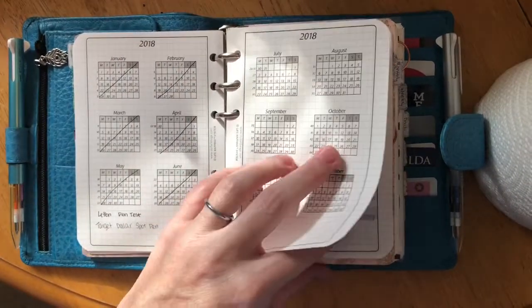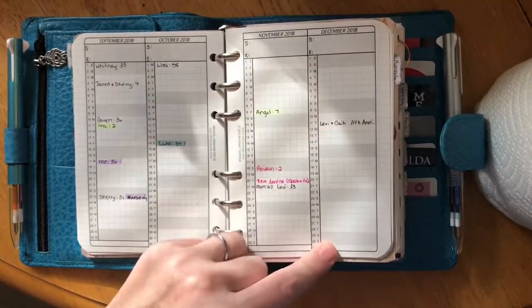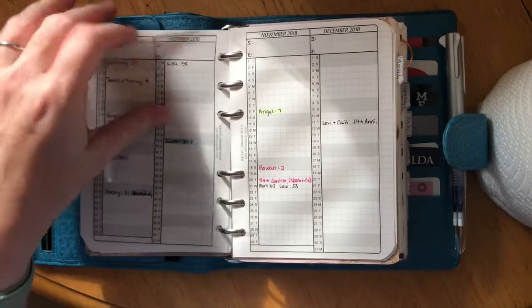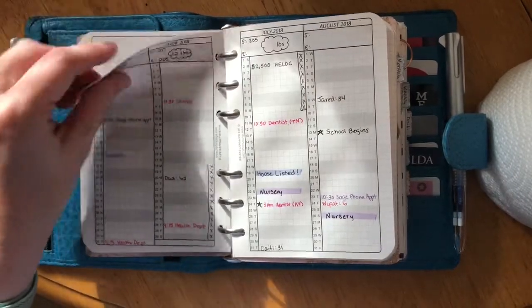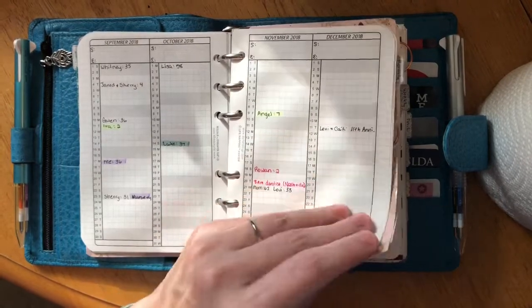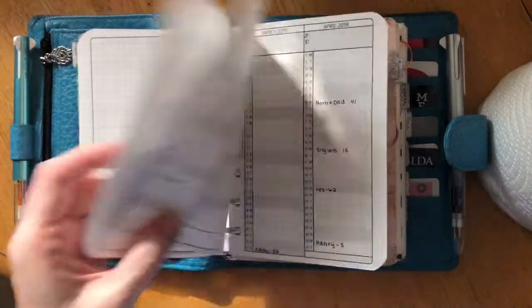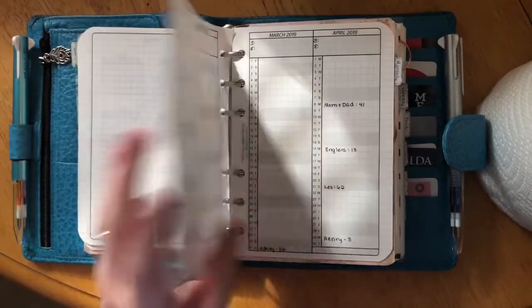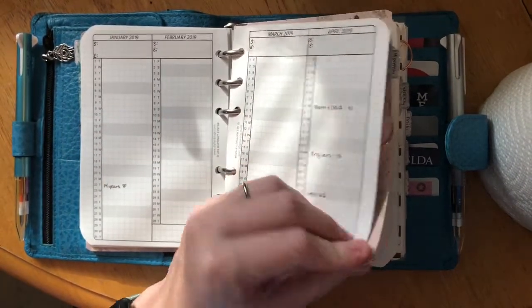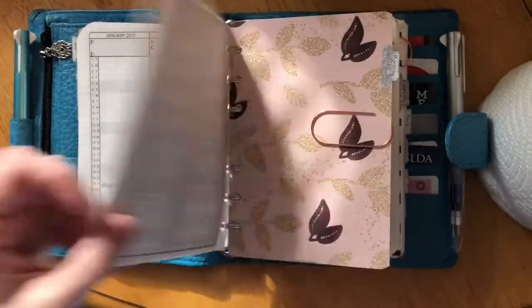There's also a year overview for 2018 with one line per day through all 12 months that I use to track birthdays, anniversaries, and important dates. Right now I just have 2018 and 2019 in here to save space, but it is a five-year plan book going all the way through 2022.